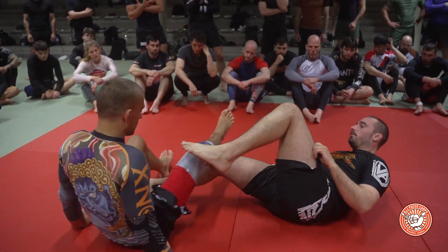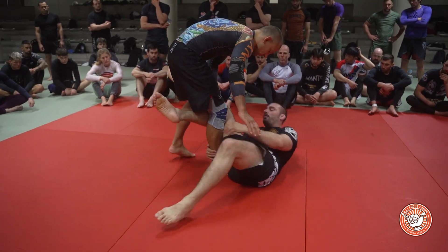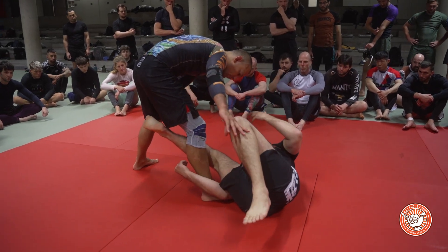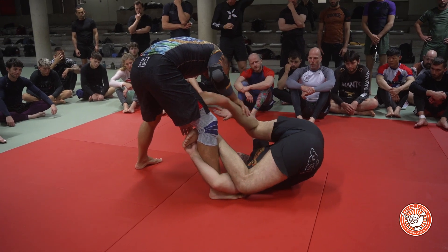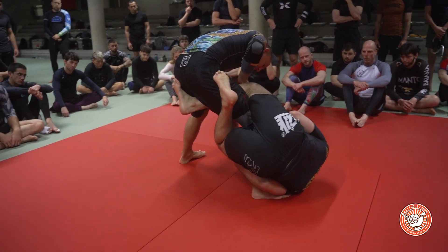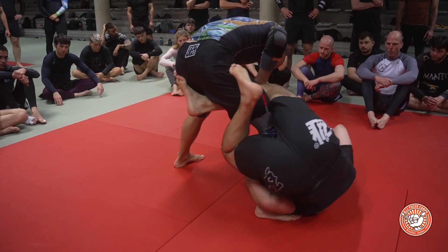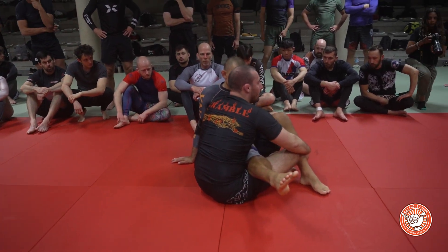This is almost like a reverse de la riva inversion — imagine I was just doing reverse de la riva and went to saddle, but instead of inverting first, I'm getting to this near-side k-guard position, which gives me my options. Now going to saddle: my leg is hooking the far butt cheek, my knees are pointing up, I'm hooking the near hamstring. I could lock my legs here, but I prefer this grip to help me pull myself in, then switch to the triangle and put his hips down on the mat.